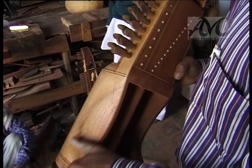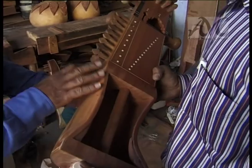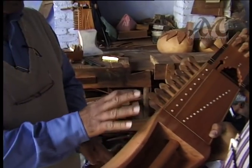There is no metal used anywhere on the body of this musical instrument — except for the strings.